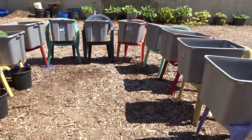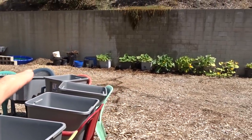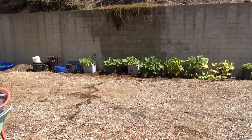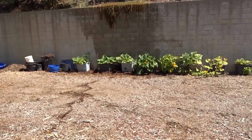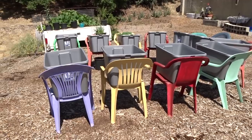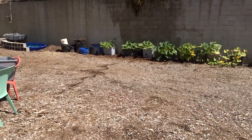This small area has got 11 totes in here — 11 totes. That wall that you're seeing, which I have to service by dragging a hose down, getting in there, maintaining, taking browning leaves off — that's not even as many plants as I'm going to be able to grow here. This teeny area is going to grow more food than that area there.